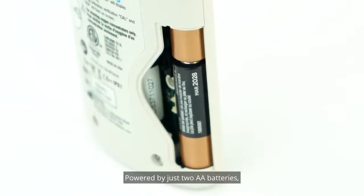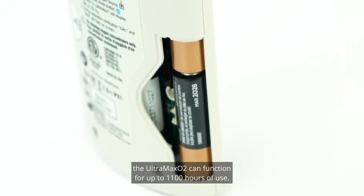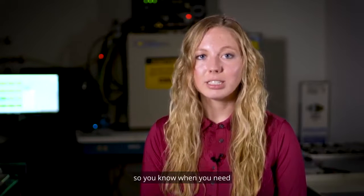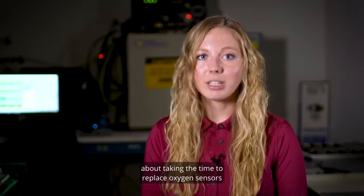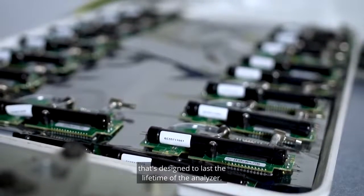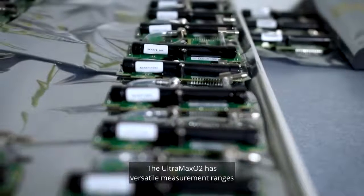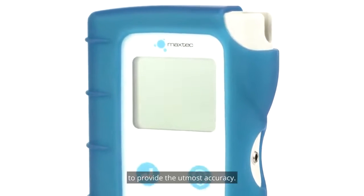Powered by just two AA batteries, the Ultramax O2 can function for up to 1100 hours of use. A low battery icon will appear on the screen so you know when you need to change the batteries in advance. With the Ultramax O2, you don't need to worry about taking the time to replace oxygen sensors because there's a built-in ultrasonic oxygen sensor that's designed to last the lifetime of the analyzer. The Ultramax O2 has versatile measurement ranges for the oxygen, flow, and pressure to provide the utmost accuracy.